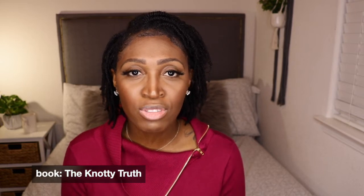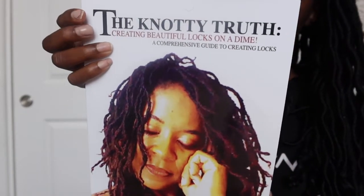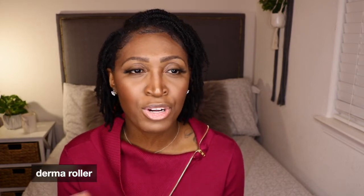The next thing I purchased is a book called The Naughty Truth. I saw it recommended on a very educational micro lock channel here on YouTube by Queen Aleem — she talked about how good it was. I haven't read it yet, but I plan to. I'm planning to start my installation tomorrow, so I'll probably spend all day tomorrow reading this book. From watching videos I have a general idea of what I'm doing, but I want to read up on it.